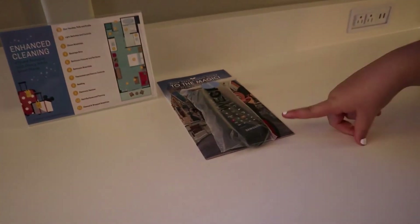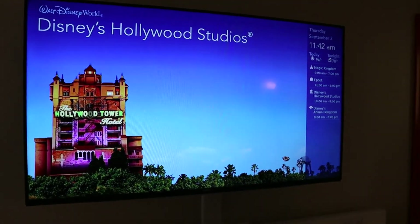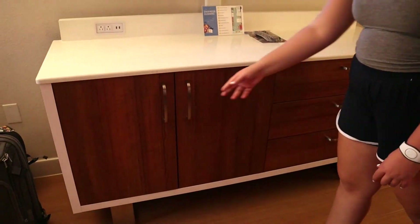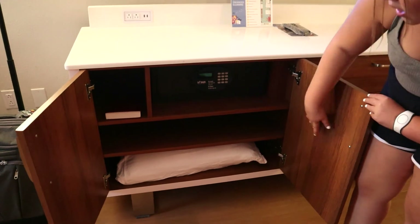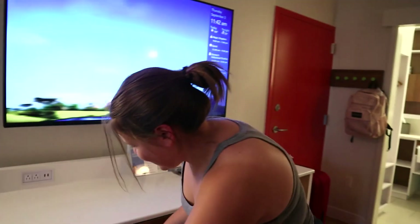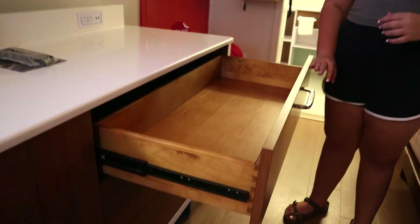For the remote for the TV, the remote has been cleaned, so that's why it's in the bag. It's very clean here. Now for the drawers — there's a safe, extra pillows, and just extra room space. There's a Bible in there as well. Over here are just extra room spaces where you can put all of your clothes — three drawers in total.